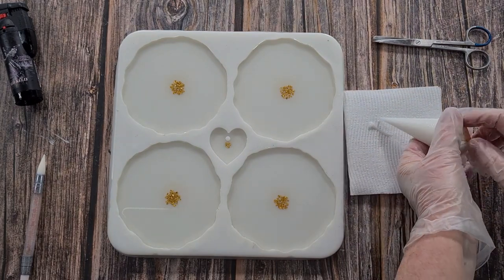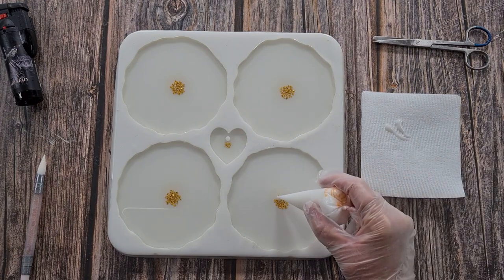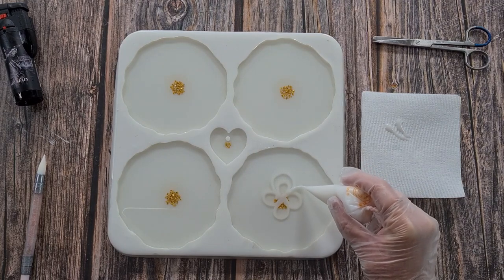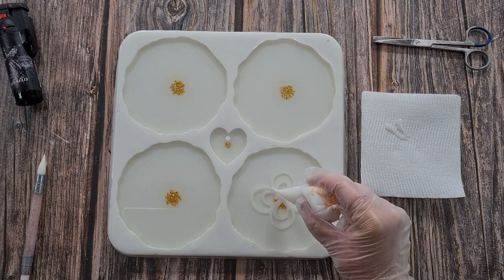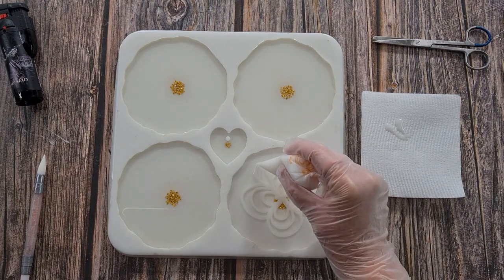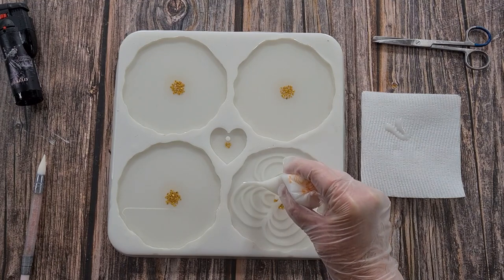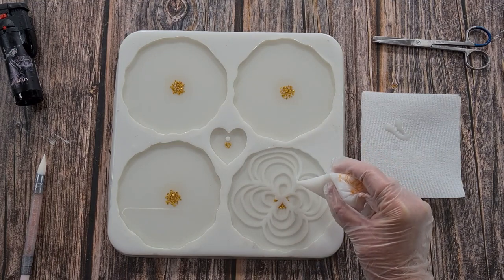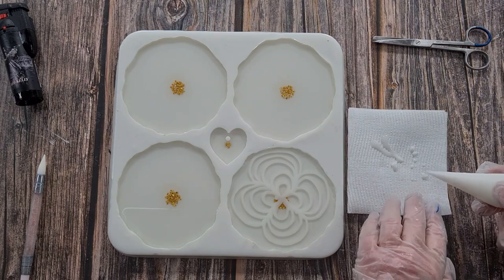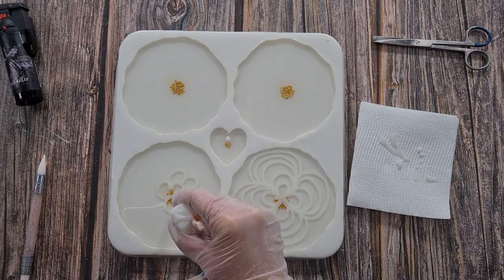I'm going to do a different design on each one. This first one is just going to have petals like this - I probably should have done five in hindsight, but I'll get another one around there. That one's done. The next one is going to be similar but I'm just going to keep going, not worrying about where the petals are going - just keep piping.